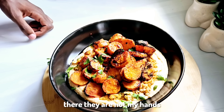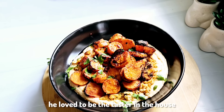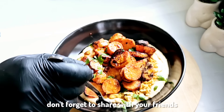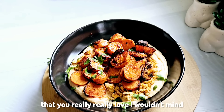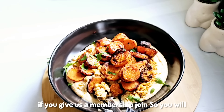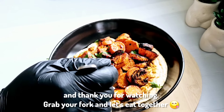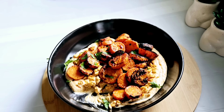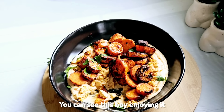Those hands you see there are not mine — that's my son enjoying it. Whatever I cook, he loves to be the taster in the house and he approved everything. Until next time, don't forget to share with your friends and family, give us a subscribe, and if you really love the channel I wouldn't mind if you join the membership. Bless you and thank you for watching — grab your fork and let's eat together, this is really really yummy!